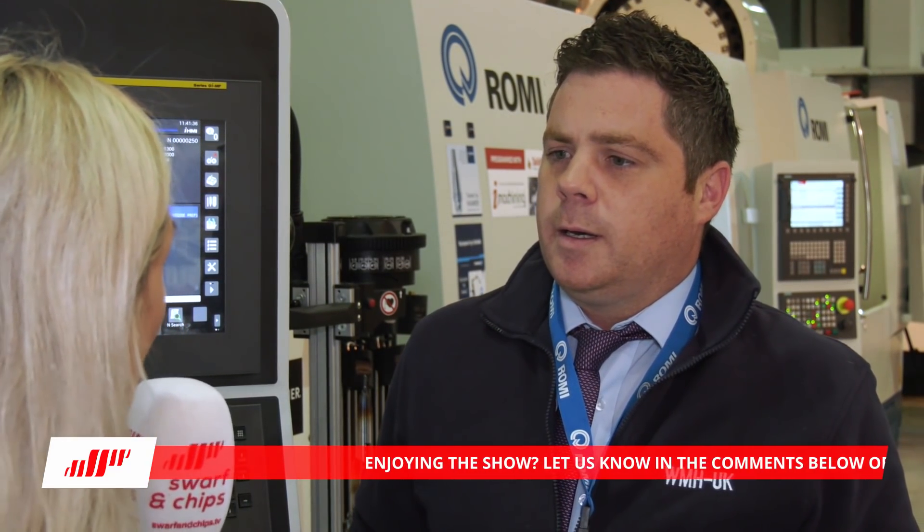What brings you to this event today? We're here to have a look around at the Romy machines, and from a personal point of view, I'm more on the robotic side. I'm here to look at advanced tooling because we're the UK distributor now for the Kassai robot, which is a seven-axis collaborative robot. Coming to an event is about networking, relationship building, and trying to understand new technologies and things in the industry.